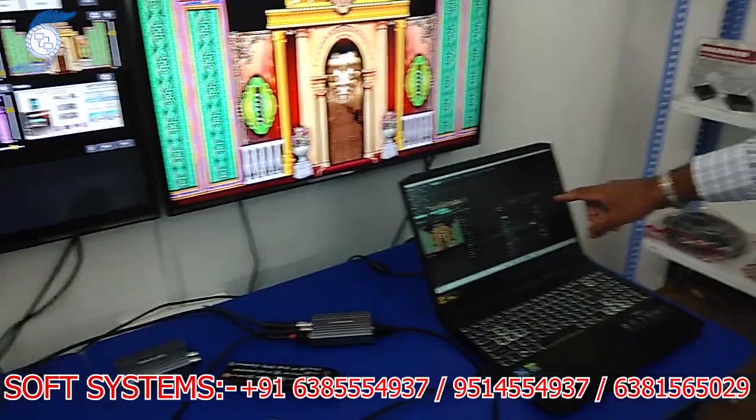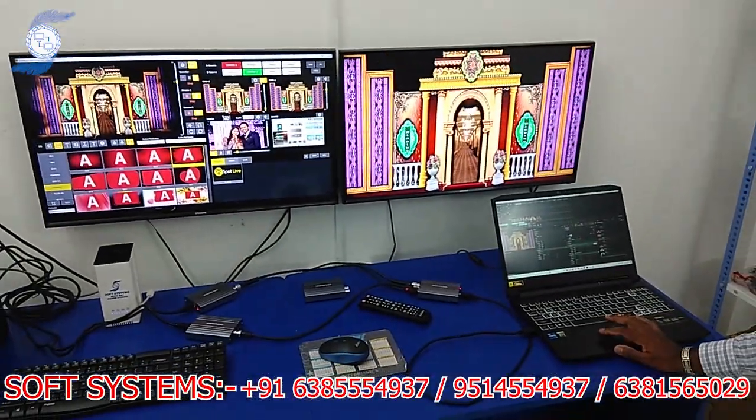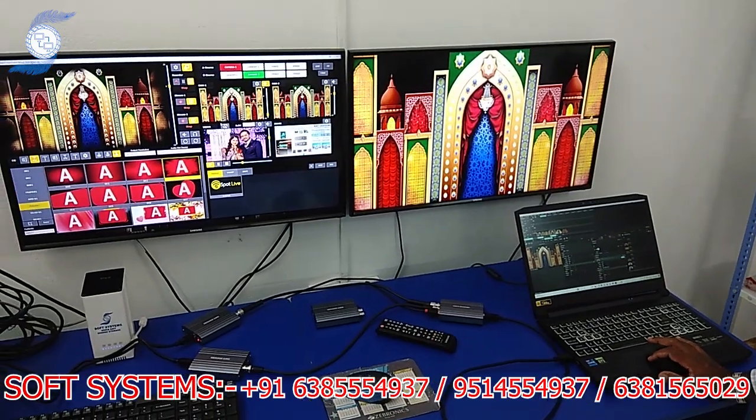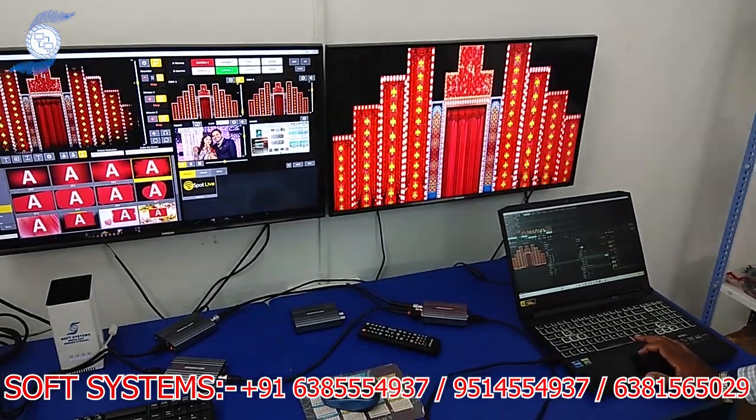While I am changing the source in Resolume Arena, it is also changing on the same screen. You can see I'm changing the source — the source is changing across all outputs simultaneously.